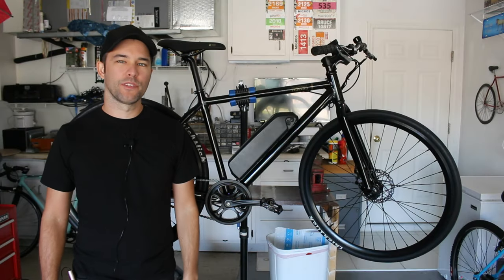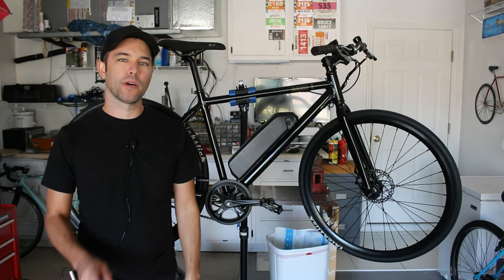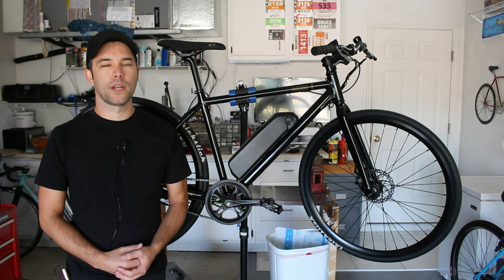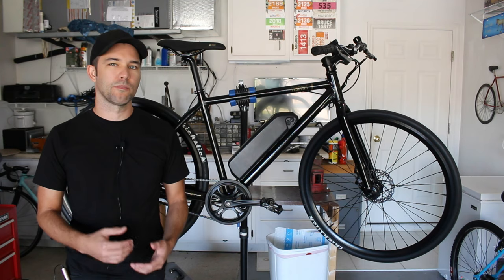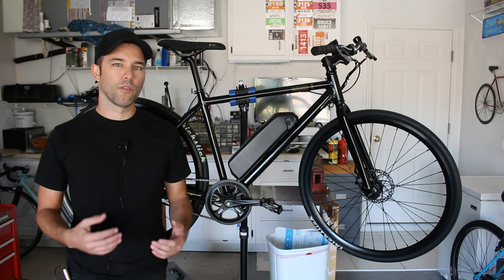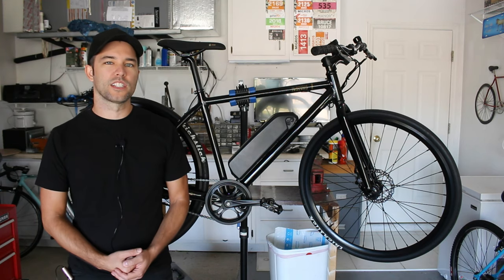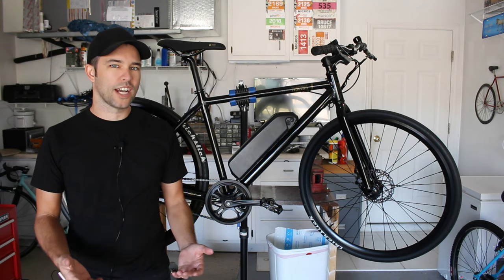Hey, what's up guys, welcome back to the channel. In this video we're going to do a review of the Detroit Bikes eSparrow. Detroit Bikes sent me this eSparrow about a month ago and I've been having a lot of fun riding it around, collecting my thoughts and figuring out what I like and what I don't like. First I'm going to go over all the technical specifications, then whether the bike is any good, and finally should you actually get it.